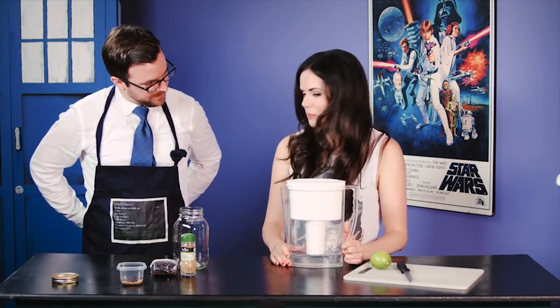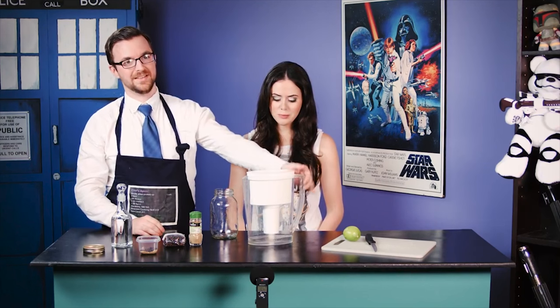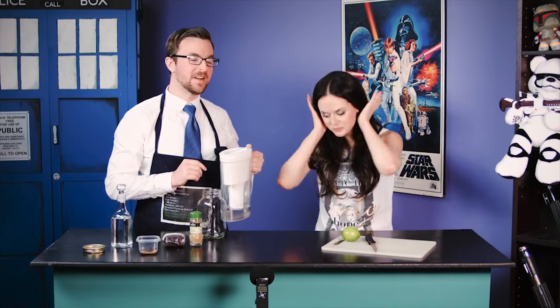I got a Brita filter and I'm filtering some vodka, and I'm gonna make some gin for the win. I feel like I'm already drunk. I'm failing — we got an apron. Why don't I have any? Why is he in a wardrobe change and I don't? We've filtered the vodka about six times now. Now let's pour it into the hipster jar.